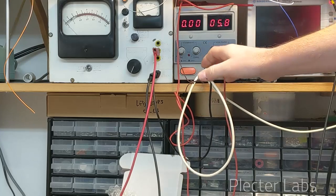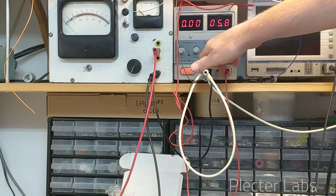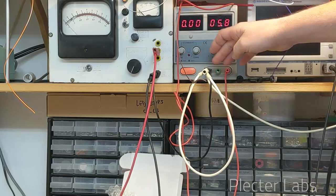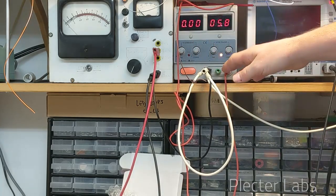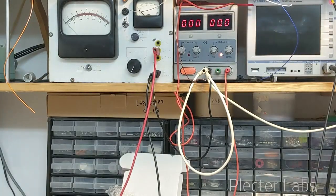If I want to set the current, either I use the mark here or I will create a short like I mentioned in my video. The short will actually bring up the current and force it, and then you can set the limit and the unit will be ready for use.